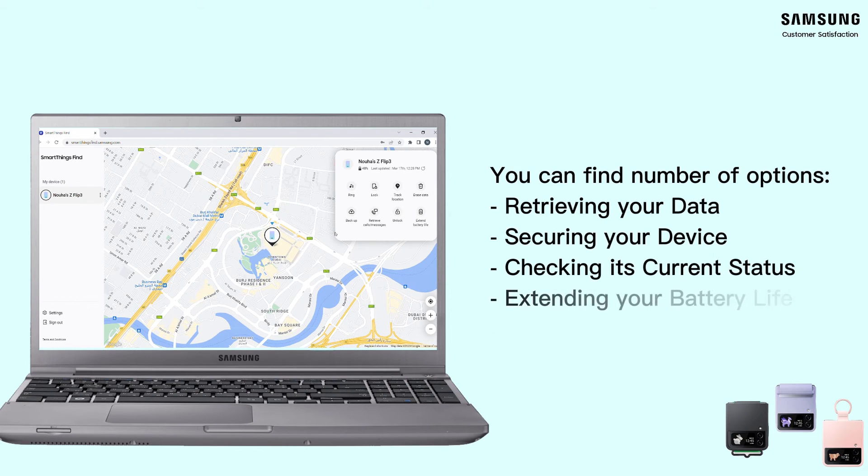Moreover, on the same page you will find a number of options to help you retrieve your data, secure your device, and check your current phone status. In addition to that, you can extend your battery life as well as track your phone.